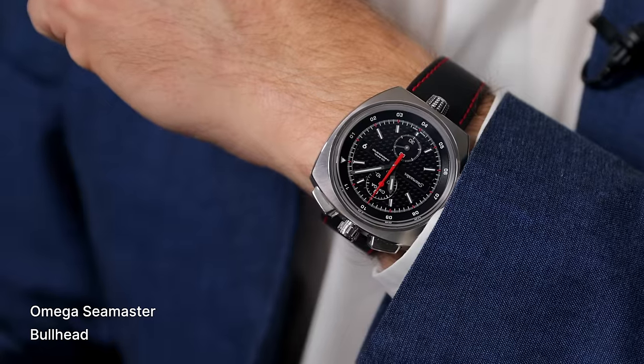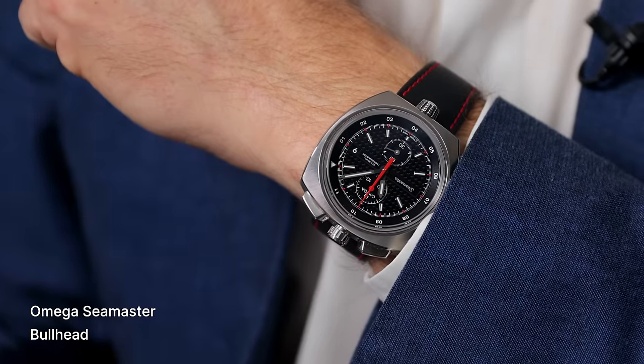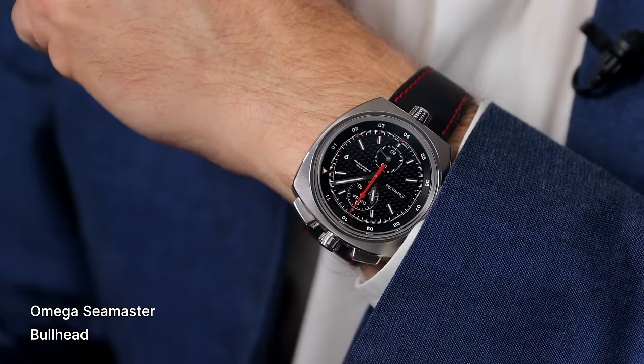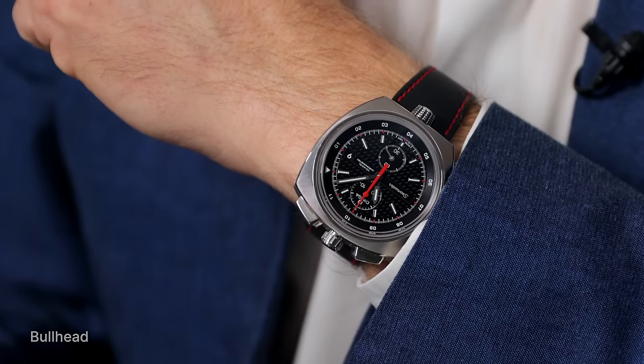Before we get into it, should we do a wrist check? I need to see — you want to see this one? Omega Seamaster Bullhead. I love the bullheads, they're just so funky and cool. I'm glad that Omega remade it. There's not too many bullheads on the market. It definitely catches your eye, and they're surprisingly comfortable. It's a big watch, but the way they contour to your wrist, I really enjoy. Great choice. What do you got on today?